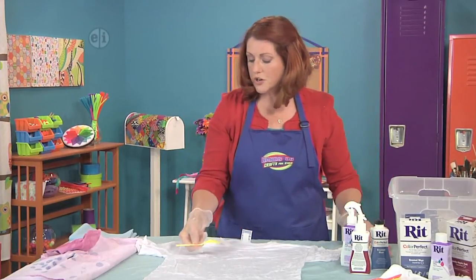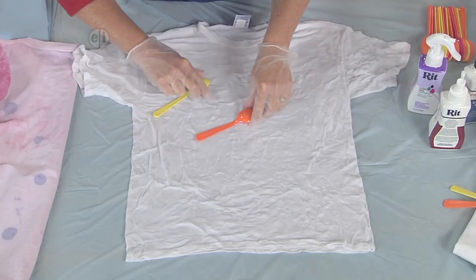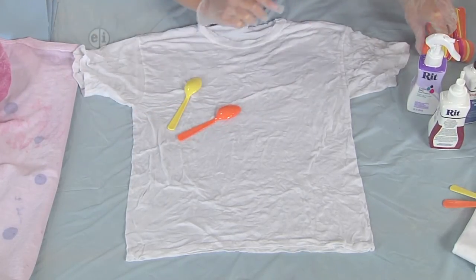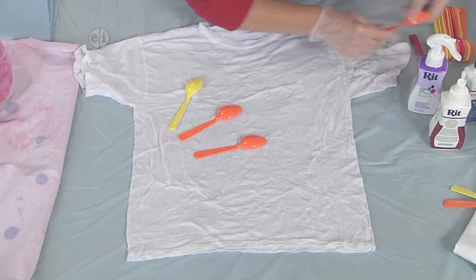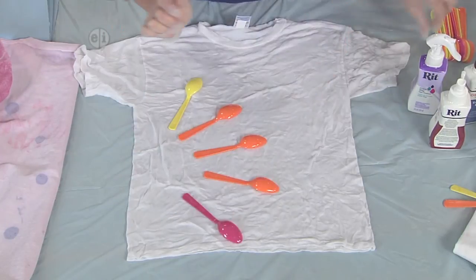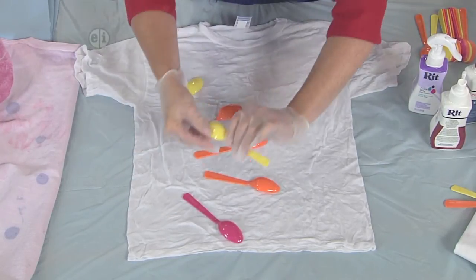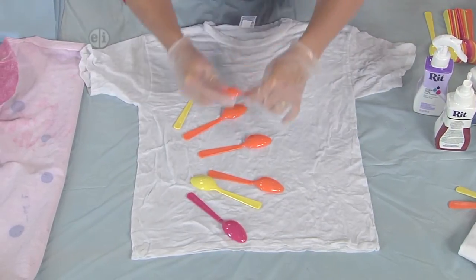I'm going to start off by putting the spoons down, kind of mimicking that pattern. The curved side really should go down — that's how you get the best imprint. You can do one layer down like this, and then do another layer like this. That makes kind of a fancy design.